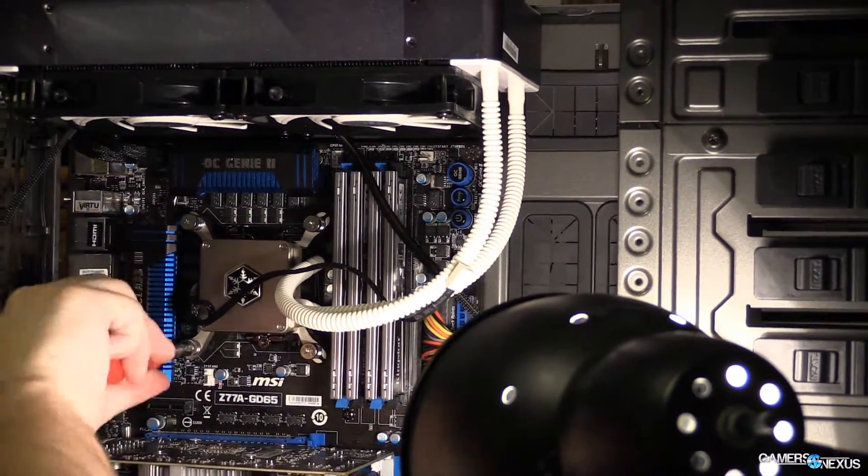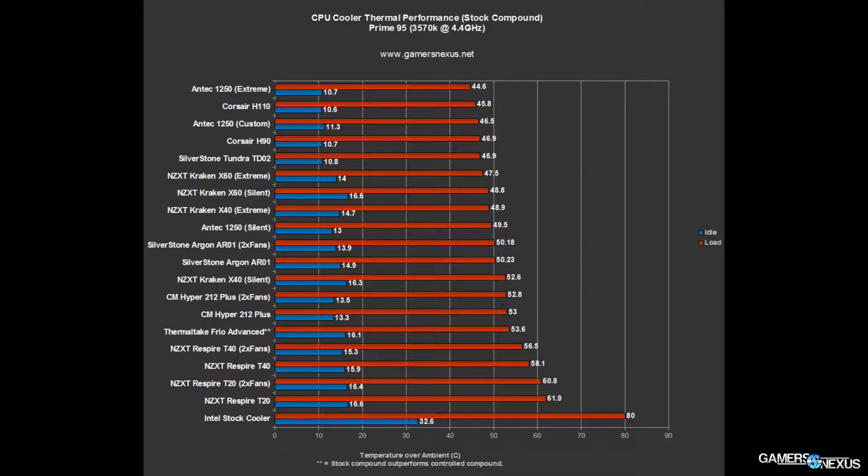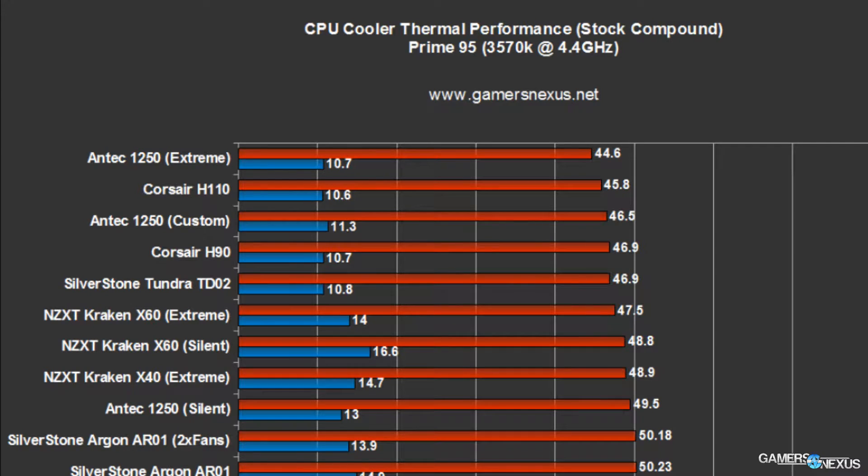As far as benchmark performance goes: nothing beats the Antec 1250 yet — it is still the king of our benchmark. Next is the Corsair H110, then the 1250 again in a custom setting, and then the Corsair H90 is tied with the Tundra TD-02 that we're testing today.